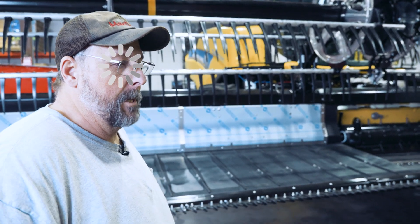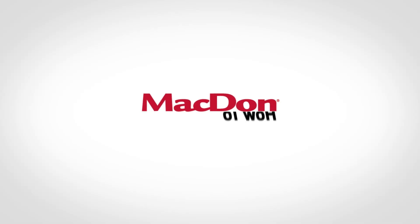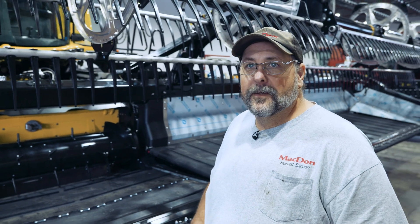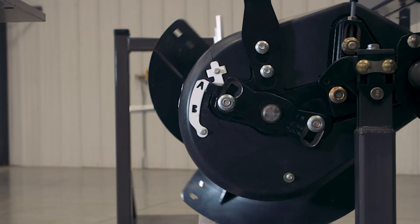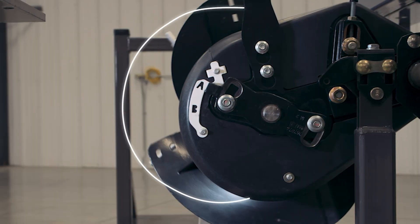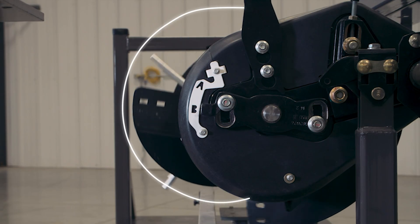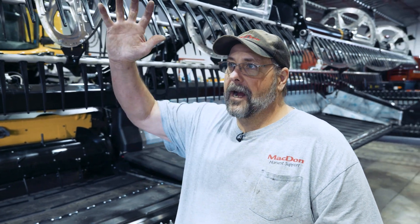Finger timing. You may have heard some people say they run their auger in the A position or the B position. What that has to do with is repositioning the finger shaft. We can have the fingers extend a little bit earlier during the rotation cycle, which can be advantageous if you've got a high volume crop — lots of tall, fluffy crops like canola and peas — helping grab the crop a little bit higher during the rotation to convey it underneath.